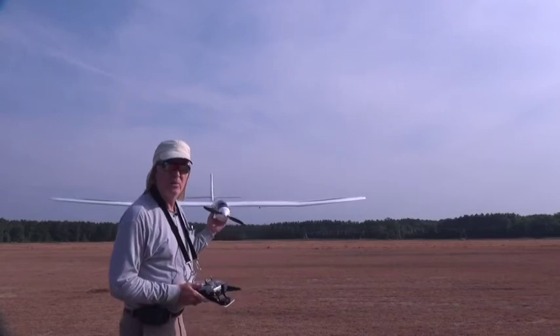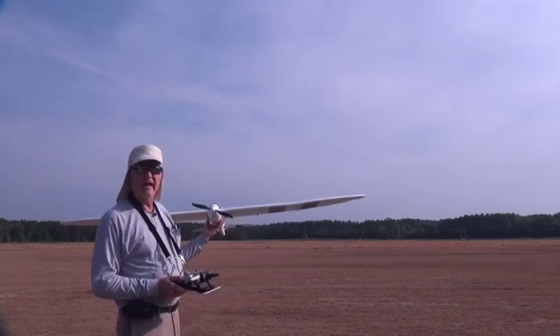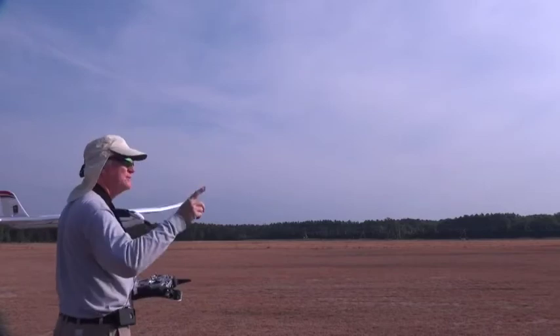Okay, welcome back. We're out here at the sod farm that I like to fly at — this is the best place to fly because there are just no trees out there anywhere nearby, so it's been no big deal.